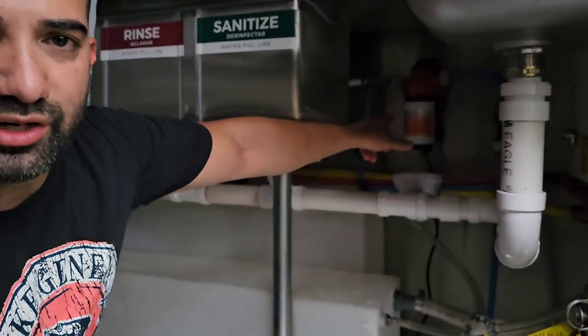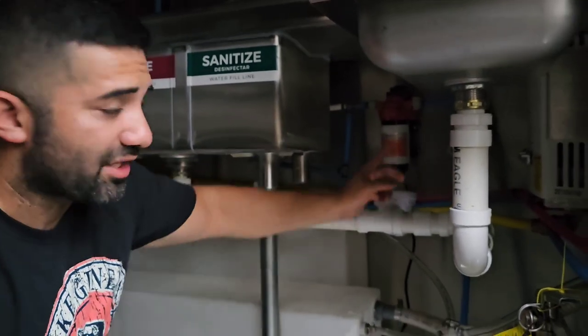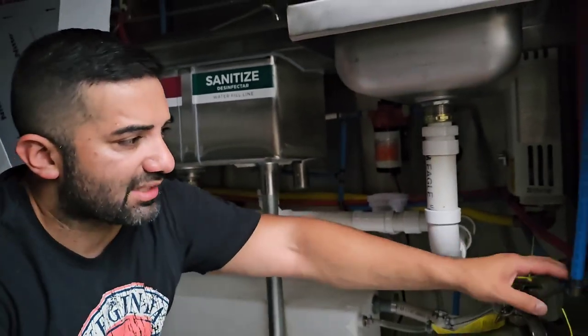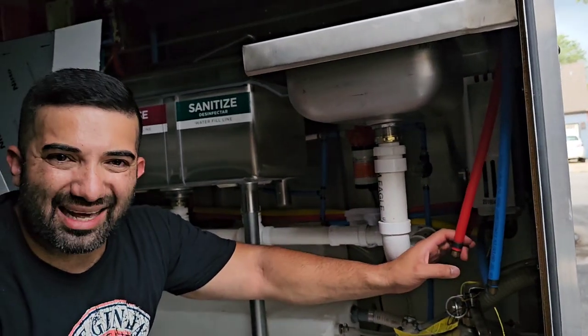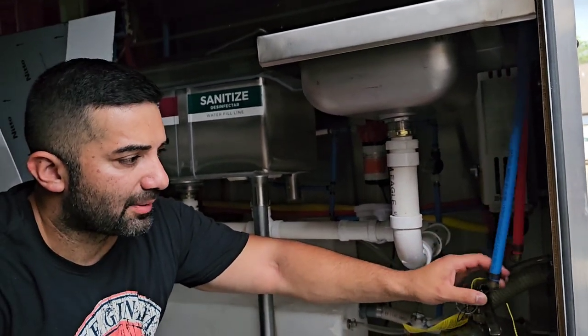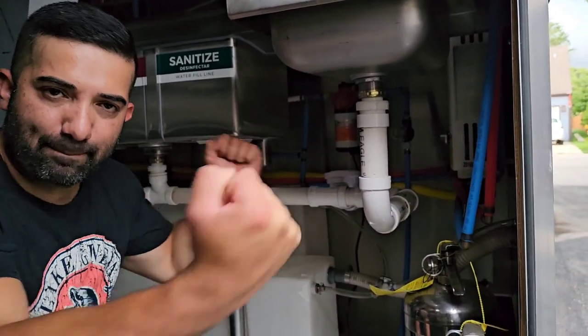That's followed by the water pump back here — it's a 120-volt water pump; there are many different options and I use Sea Flow. Then I have PEX lines: blue PEX lines and red PEX lines with PEX connectors, PEX crimpers, and a PEX crimp tool, which is pretty inexpensive.